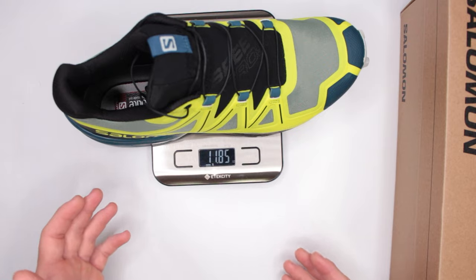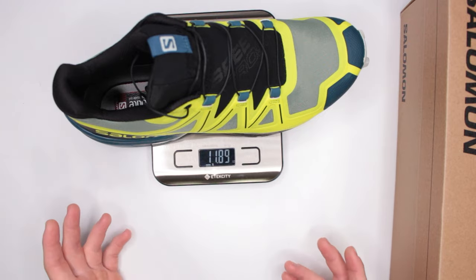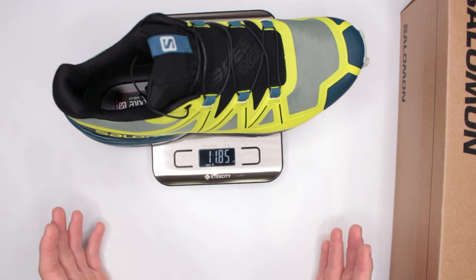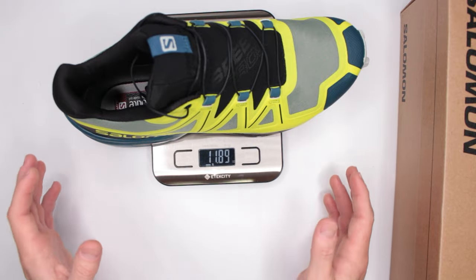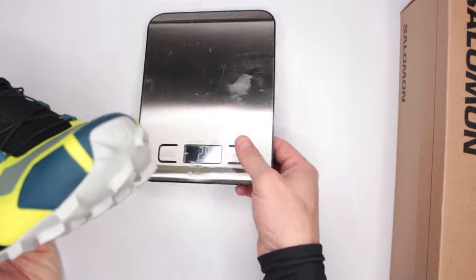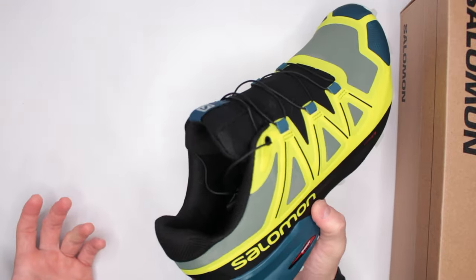If you're looking for really lightweight trail running or hiking shoes, you want to find something under 15 ounces. The more under 15 ounces, obviously the lighter. Over 15 ounces — at 16 or 17 it's still very lightweight — but the gold standard for trail running and hiking shoes is something under 15 ounces. As you can see, this is well under 15 ounces.